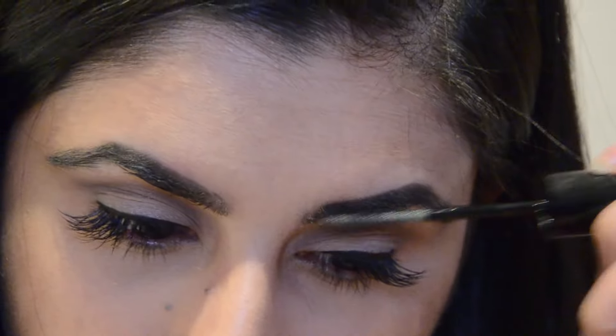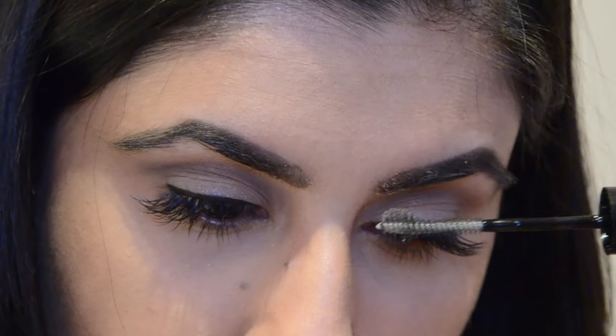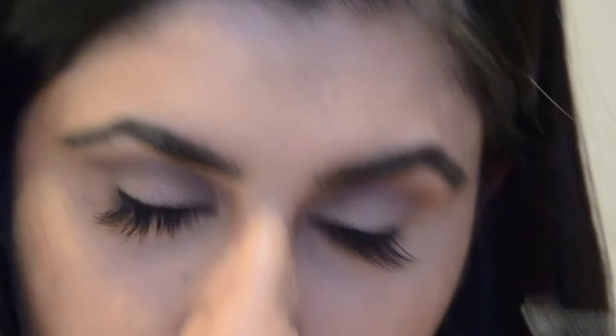I've taken the Maybelline brow gel here in clear and I'm applying that to my eyebrows to set them in place. This will stop your brows from moving and will help set your brow hairs in place.